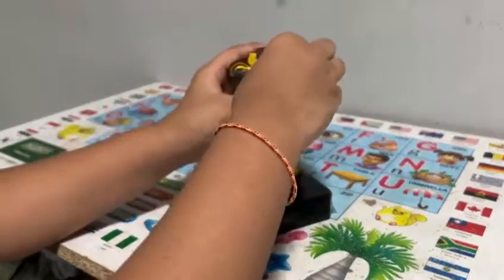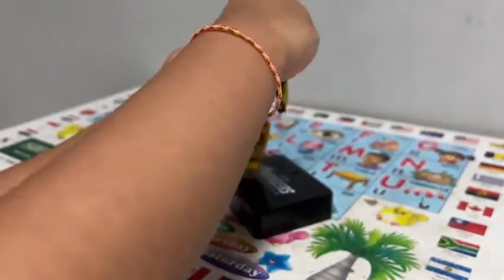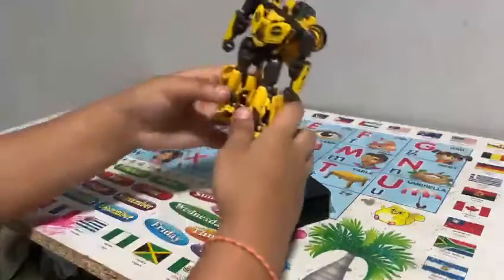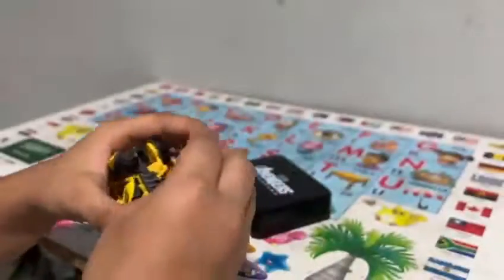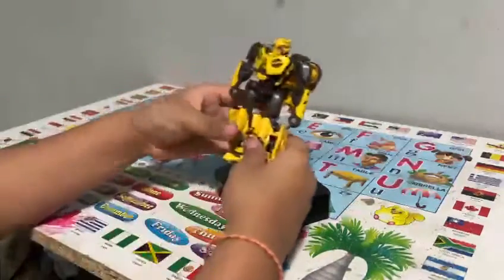First, it has a head swivel here. You can put the head all the way up there — it's a ball joint. You can see the ball joint, and this ball joint makes him do these crazy poses.